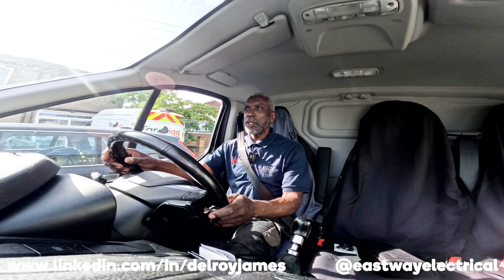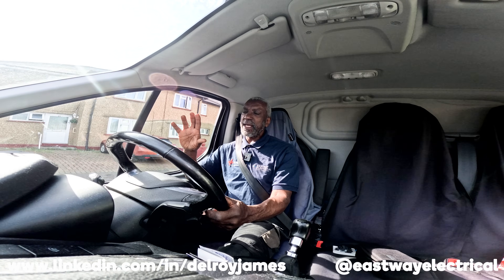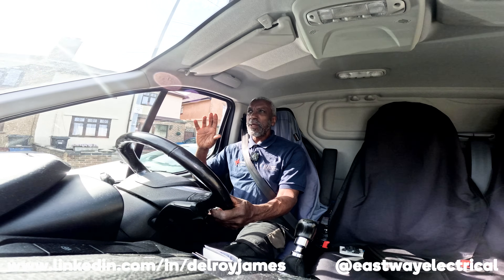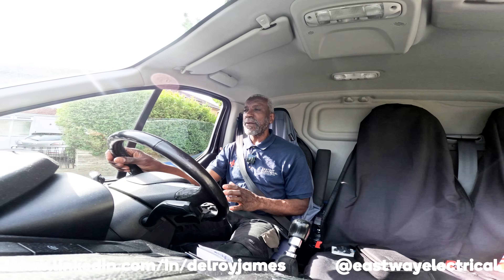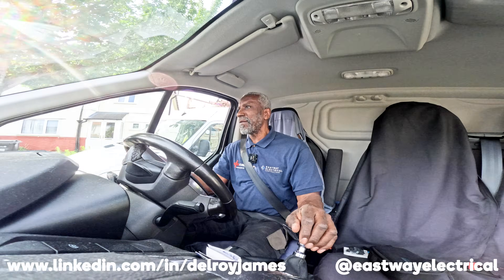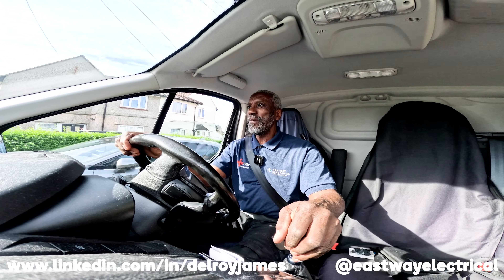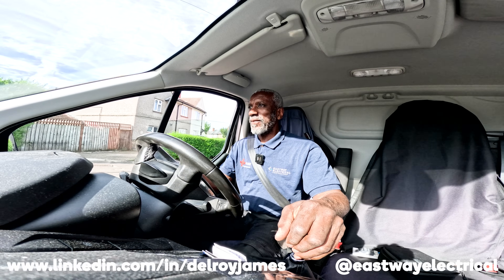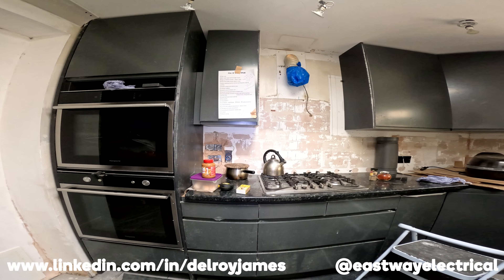Hi there, Delway again from Eastway. I'm going back to a job that I started a couple of months ago. Done the first fix, pulled in some new circuits in this extended kitchen — it's a shower room, utility room and part of the kitchen. We've done the first fix, builders have put the ceiling up. We've got to drill the holes, pull the cables through, second fix the points. I'm going back there with a bit of trepidation — hopefully they've done a good job. Demi is here waiting for me, so let's get on with it.